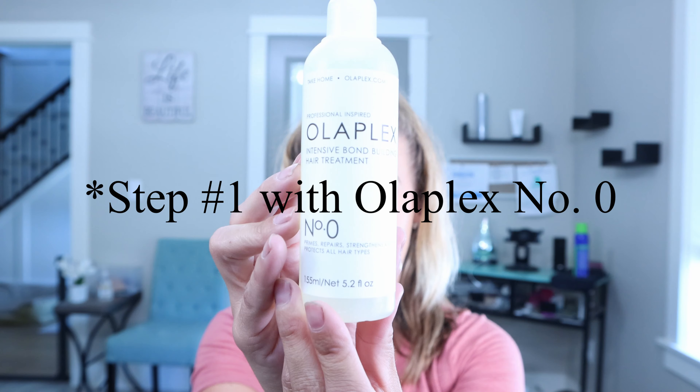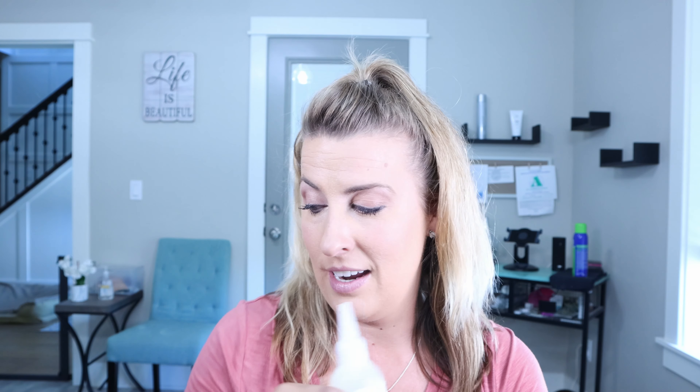Let's talk about the new Olaplex number zero. This treatment is the perfect treatment when you cannot get into your stylist to do those super conditioning hair masks. This is something that you get to do to your hair at home. Don't forget, it is a two-part system. This is the number zero and it's going to go onto your hair when it is dry. Then we're going to jump to number three and you are putting that right over the top of your hair.